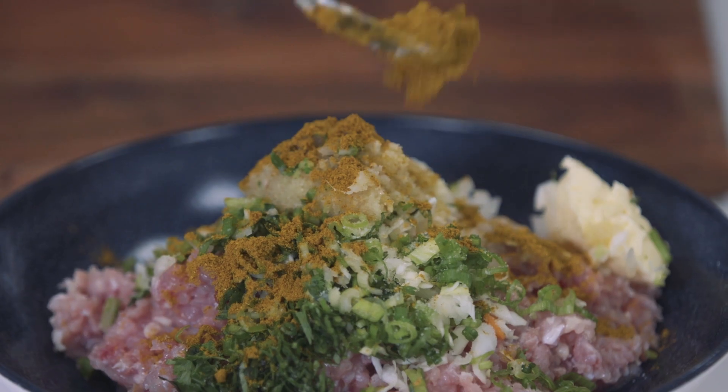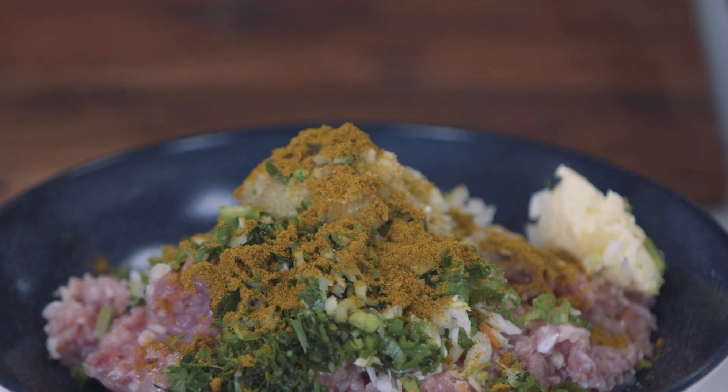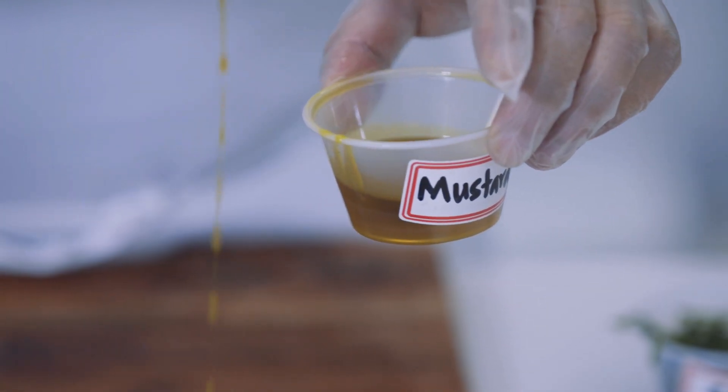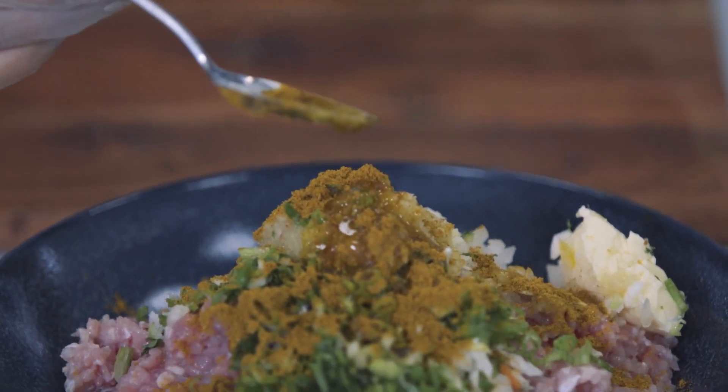If you cannot find momo masala in your local store, you can use meat masala or garam masala. And mustard oil is another very important ingredient. If you cannot find mustard oil, you can use any other regular oil.